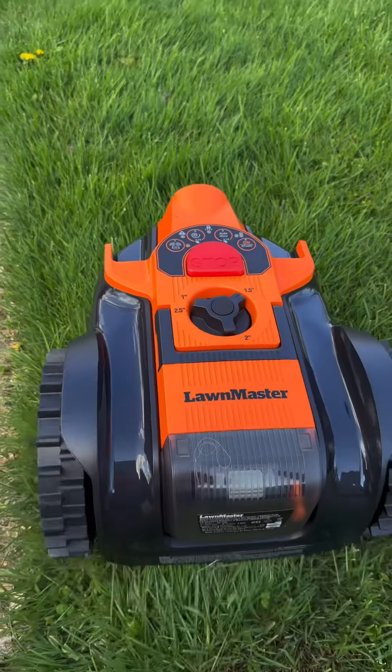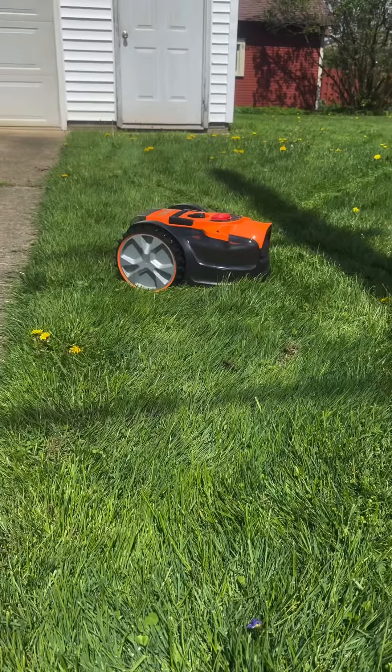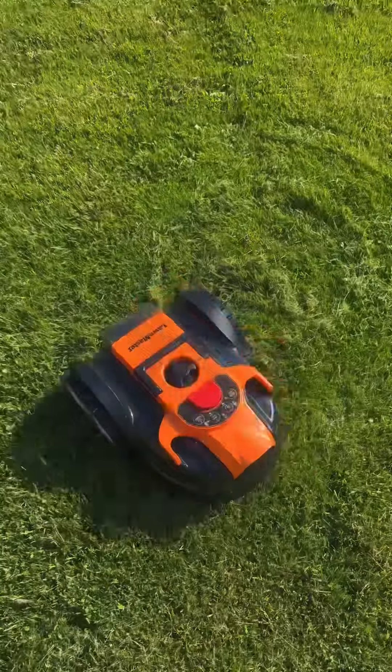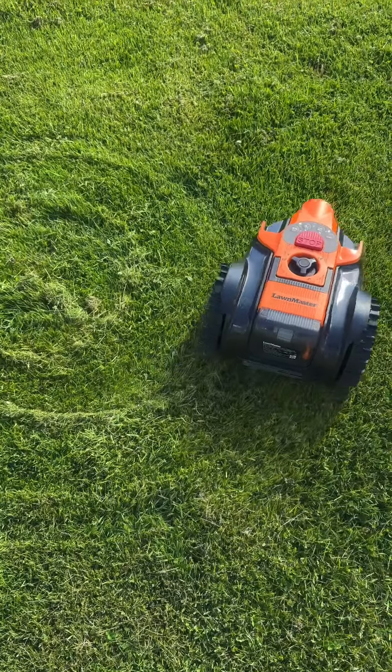Auto mow moves in a random pattern much like a robotic vacuum, and eventually makes its way around the lawn covering the entire area. The spiral setting goes in a circular pattern and can be used first for a uniform cut and better efficiency, or used last as a clean-up following the random pattern.